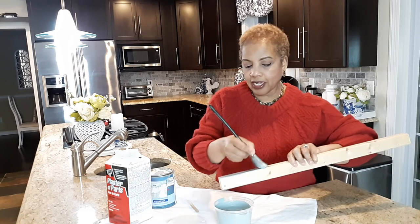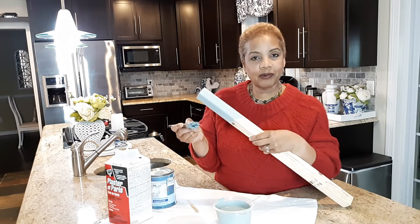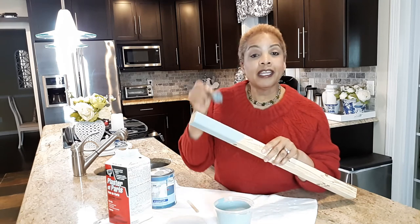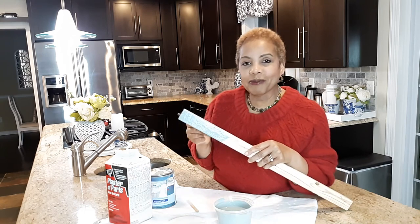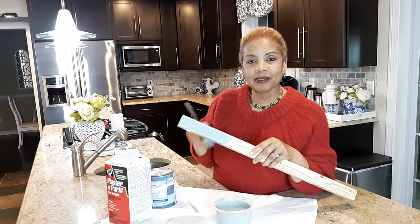Let's see when it dries if you get that chalky finish, but I absolutely like this — this turned out really well. This is going to be my thumbnail! Anyway guys, thank you so much for stopping by Life on Greenwood. If you're new here, hit the subscribe button, and for my returning friends, thank you so much for continuing to support my channel. I'll see you all in the next one — bye!